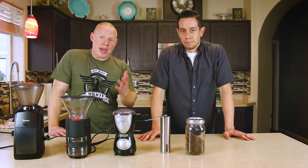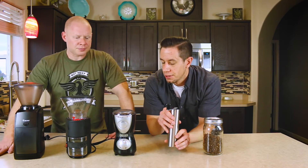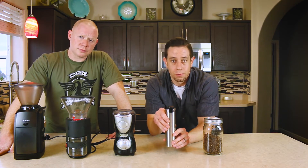You're going to get a more consistent cup — the same cup of coffee that you had Monday morning, you can enjoy again on Tuesday morning. There are two different types of grinders, two different methods for grinding.